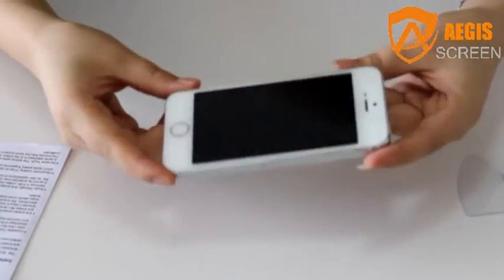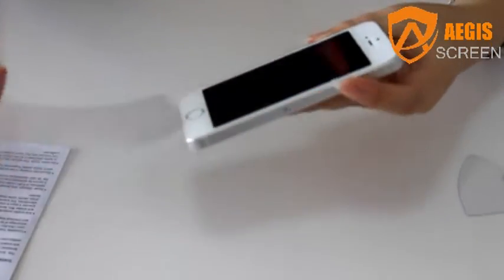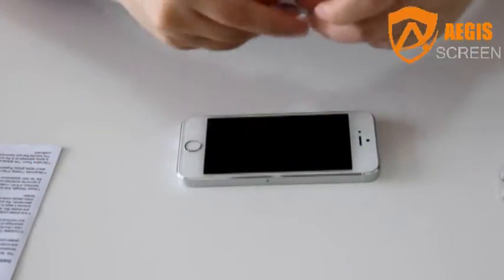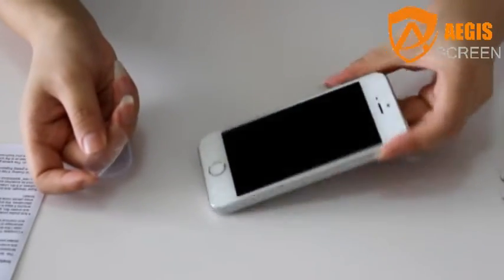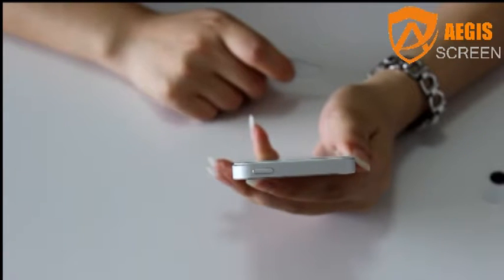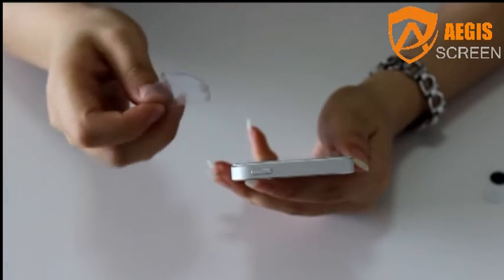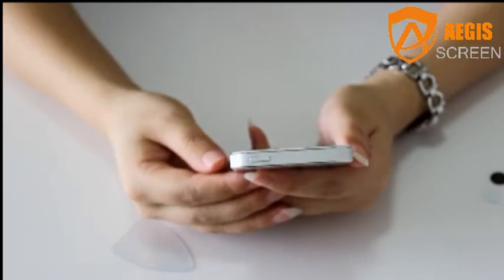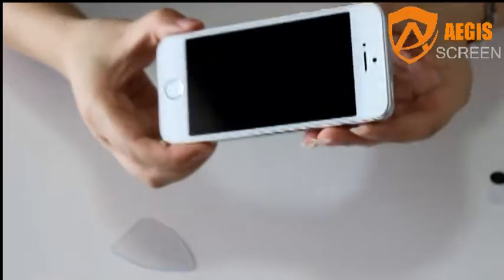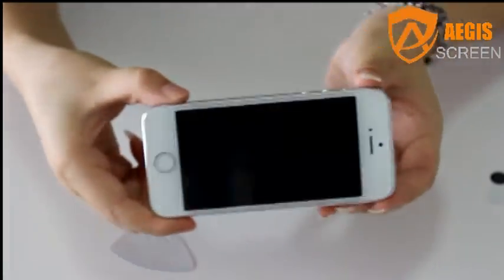If air bubbles get trapped under the screen, use the squeegee to remove them. Next, peel the protective film on the other side of the screen. Then it can be used on the screen. Finally, you can see the screen on the phone.